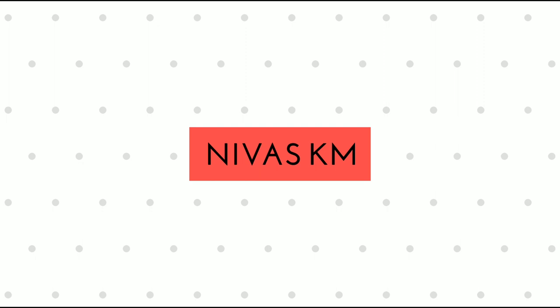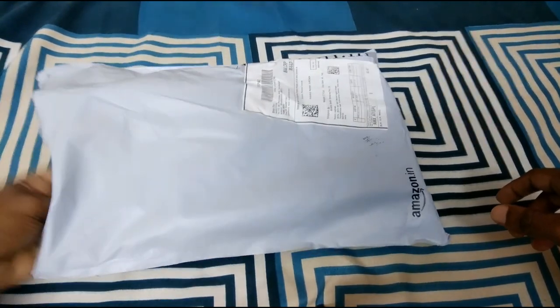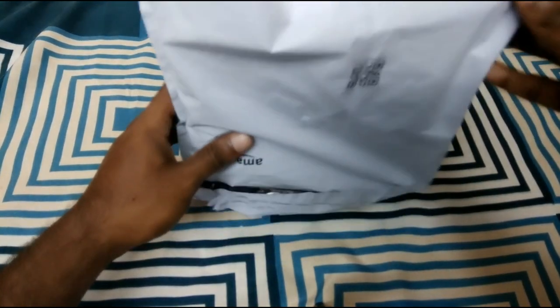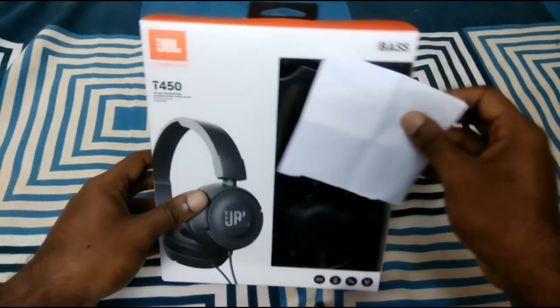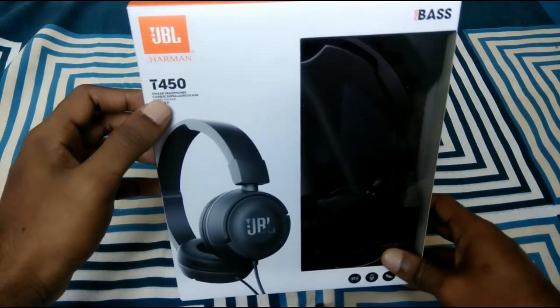Hi friends, in this video we have the JBL T450 on-ear headphone unboxing and overview. So let's get into it. This is the package and this is the box.